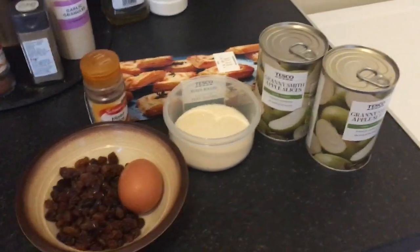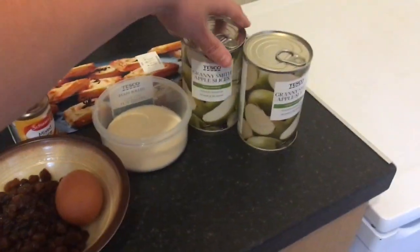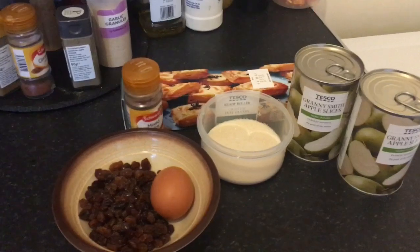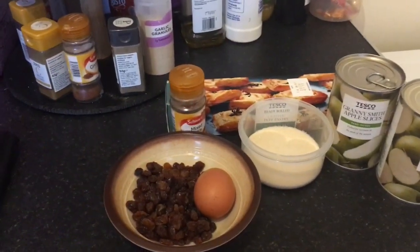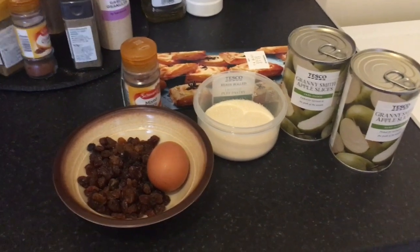First of all for the apple turnovers you'll need tinned apples. These are tinned Granny Smith, which is a type of apple, slices which I'm going to drain and chop up — two tins. We've also got sultanas, 80 grams. I always have tinned fruit and sultanas in the cupboard because I like to have them with cereal in the morning, so those are things I always have.